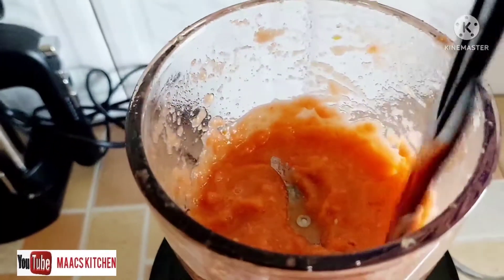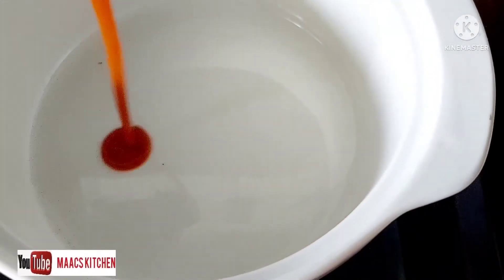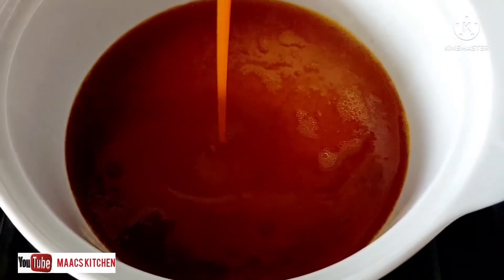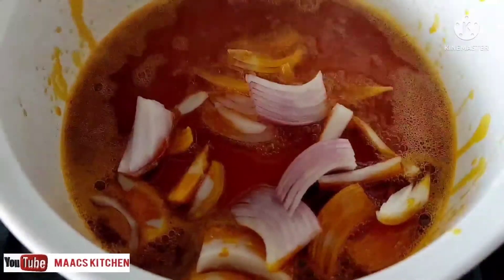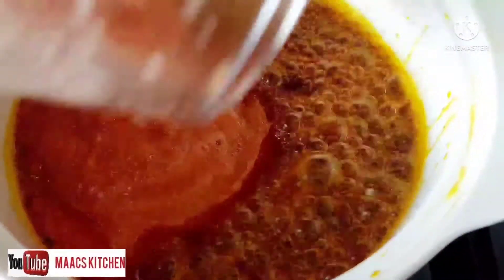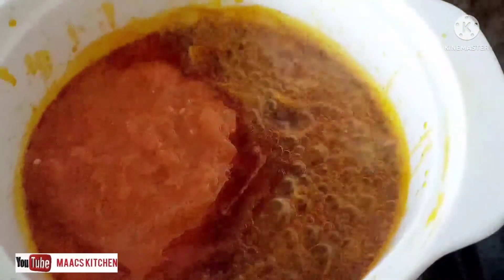We have a pan on fire and we are adding our red oil — gobe without red oil is not gobe! Drop in some chopped or sliced onions and allow them to stir fry a bit. Then we are going to add the blended ingredients to it and give it time to cook.